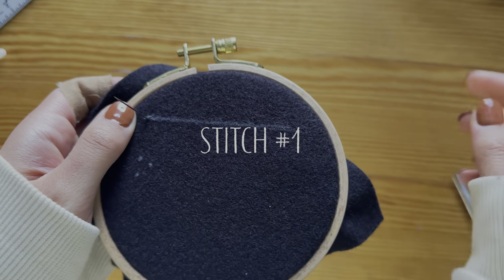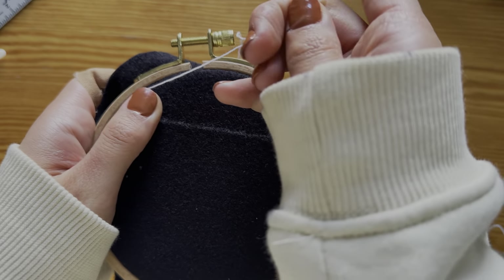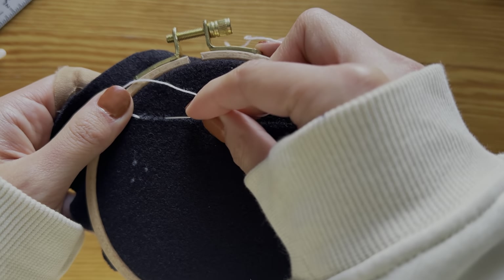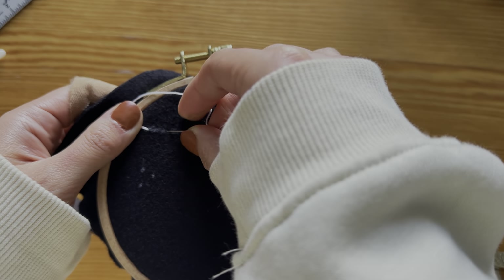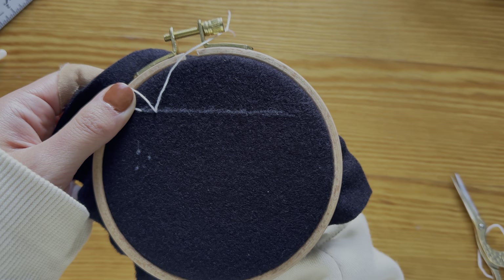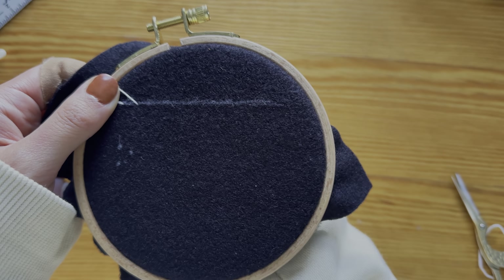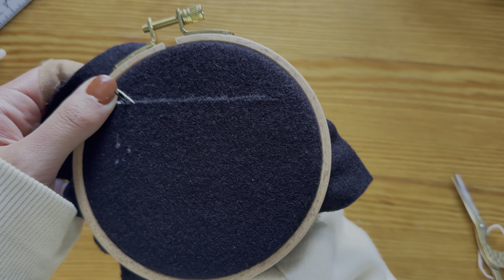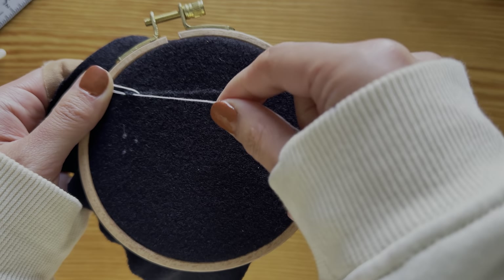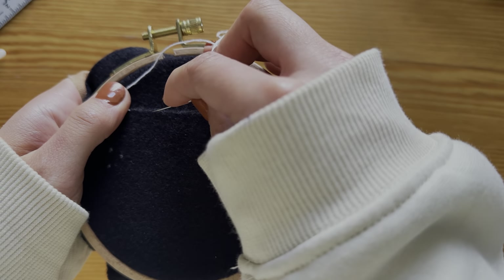Let me show you a quick demo of the first stitch we will use, which is an outline stitch. Bring your needle through the back to the right side of the fabric. Take your needle and push it through the fabric a little bit away from where you started. Your non-dominant hand should be holding the thread so a loop forms and you don't pull the thread all the way through. Come back through the middle with your needle, making sure that the loop is above the needle. Pull all the way and you have your first outline stitch. Keep going until you reach the very end.